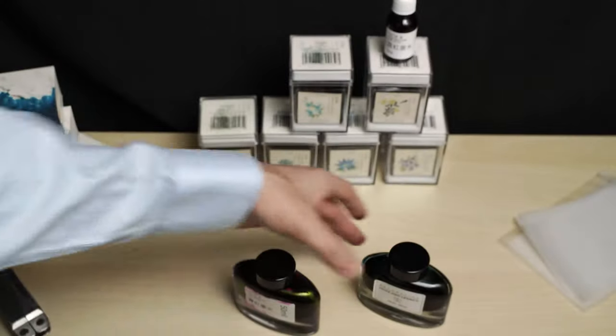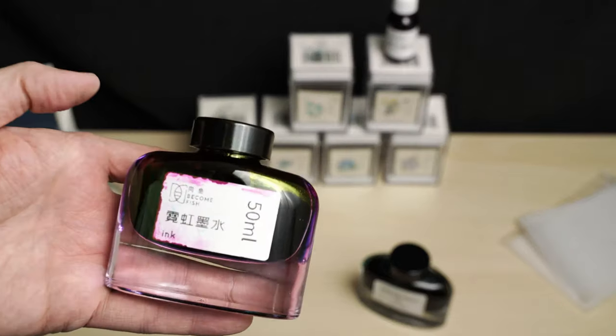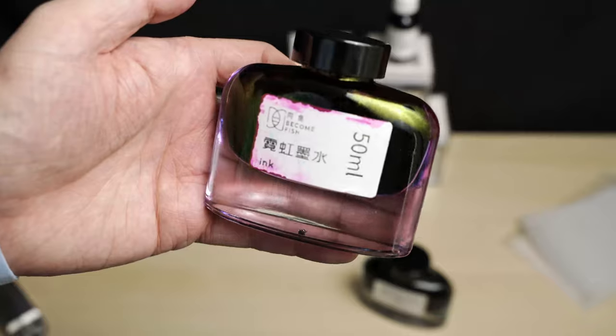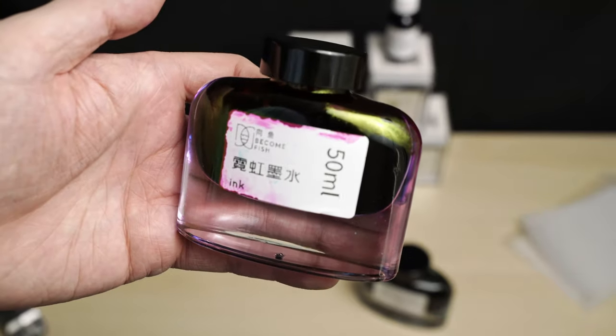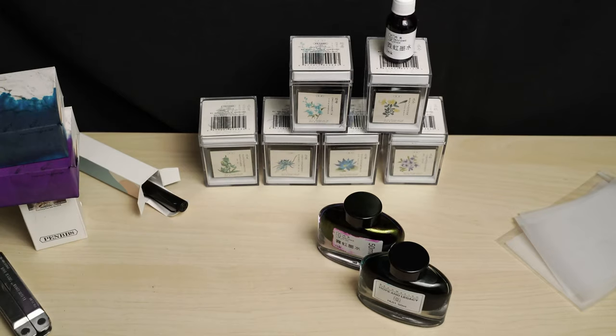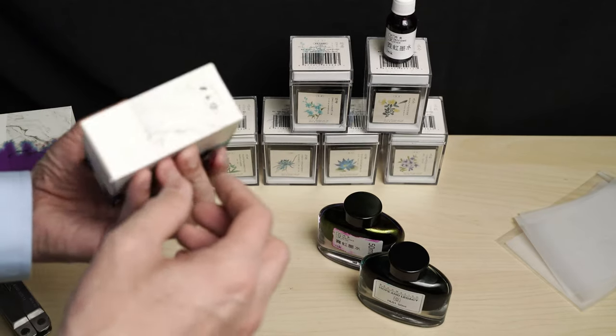I'll make some ink swabs of these in a minute. And despite the terrible caps, I really like these bottles — they're sort of Pilot Iroshizuku style, but with rounded shoulders, which are nice, though of course they don't have the little filling well in the bottom.